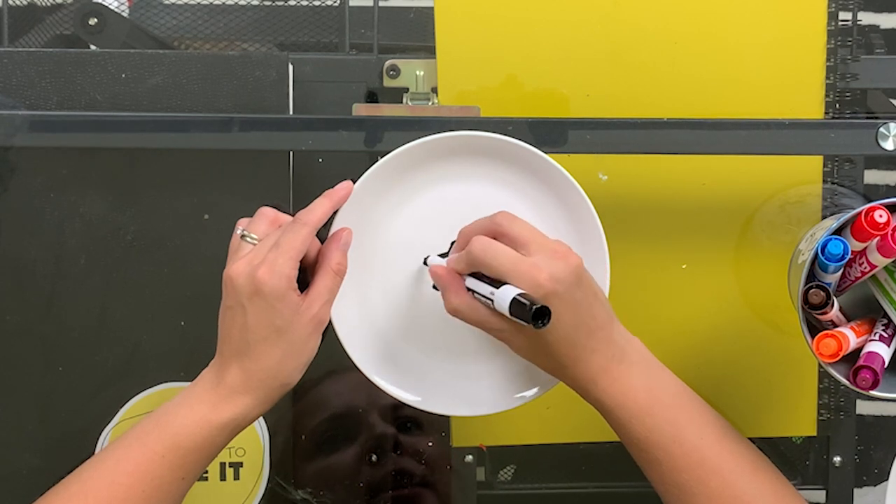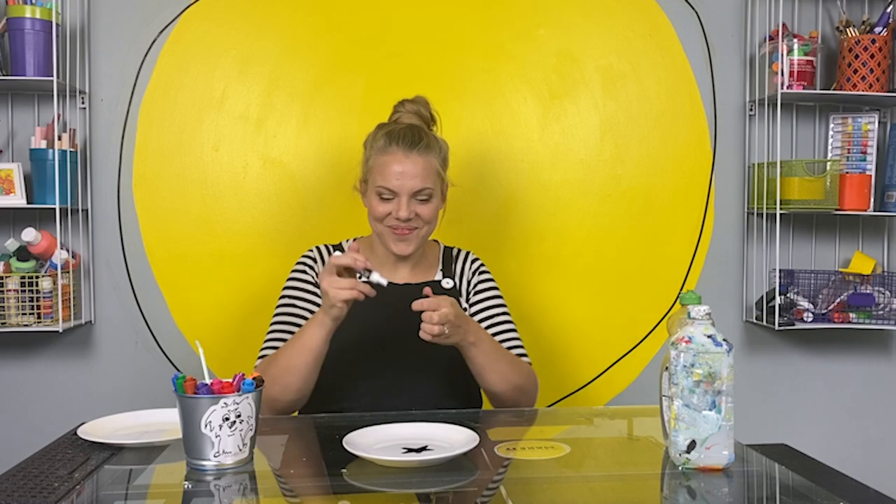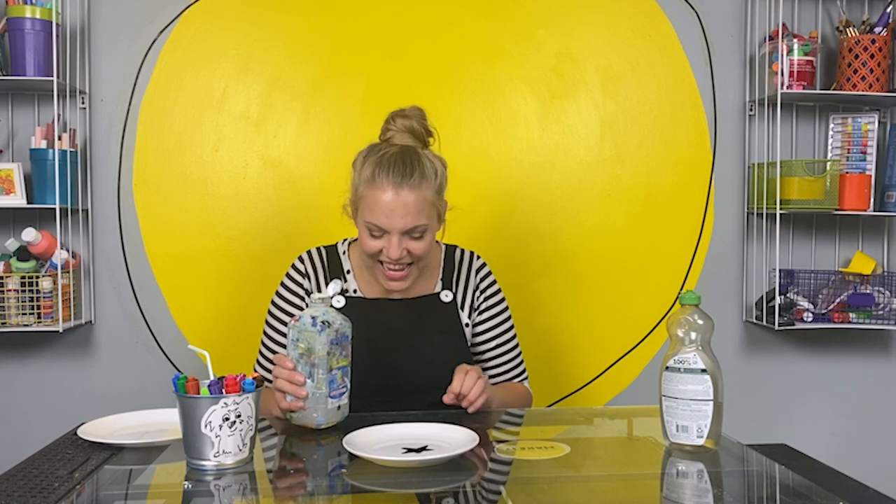I'm going to color mine in. And now the magic. We are going to take some water — this is warm water — and slowly add it to our plate. The motion of the water is going to counteract the stickiness of the ink on the plate. But because the ink is not water-soluble and because it's lighter than the water, hopefully it will unattach from the plate and float to the top.